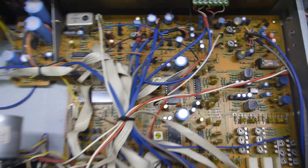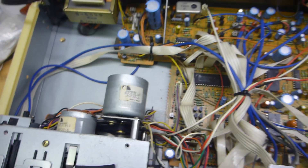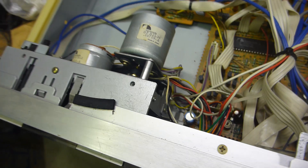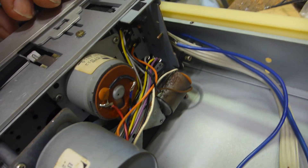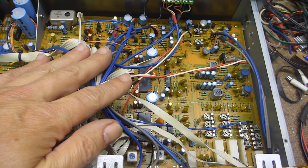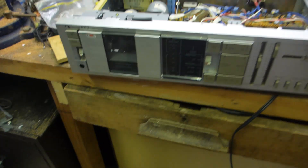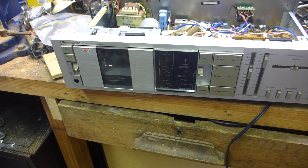Let's have a look at the insides of the Nakamichi BX2. I'm going to have to pull this apart. The belts feel okay, they look okay. I'll do some logic tests just to see how this thing is playing and whether the logic motors are all working. I'm pretty sure the electronics are perfectly fine - it's mainly the transport mechanism and some of the rubbers. I've never pulled one of these apart before; I've done a few other decks but not a Nakamichi, which is why I was attracted to it. They've got a fearsome reputation as being awesome decks.